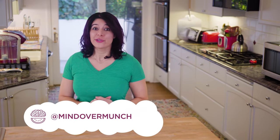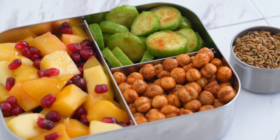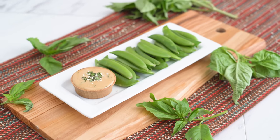Hey munchies, welcome to the channel if you're new. I'm Alyssia and I am so stoked you're here. So many of you have asked for new bentos for so long, and I'm excited because today we've got some snack bento boxes inspired by cuisines from around the world, and they're all vegetarian. Please know that I am not claiming to be an expert chef or trying to necessarily capture the authenticity of the cultures in these recipes — they are inspired by the various cuisines, and that's it.